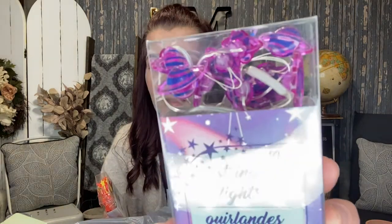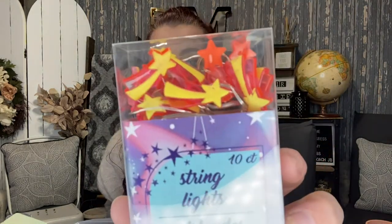While I was in the checkout line, these caught my attention for the girls' room: string lights with 10 little planet bulbs, and another set with little shooting stars. I thought these would be so stinking cute.